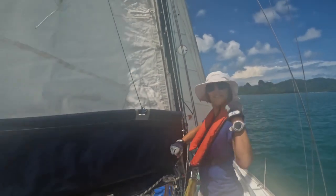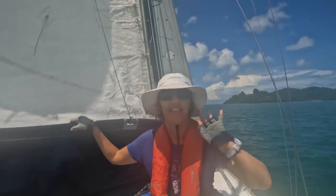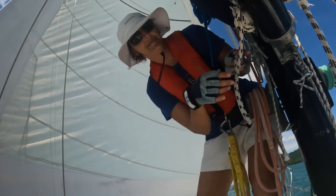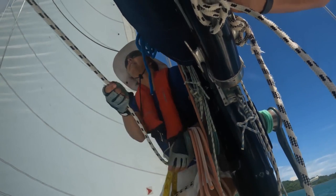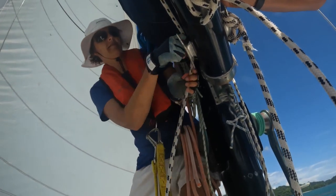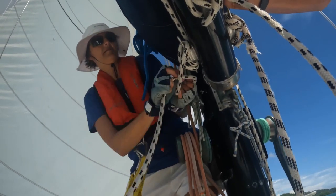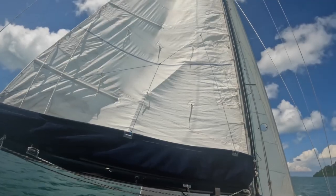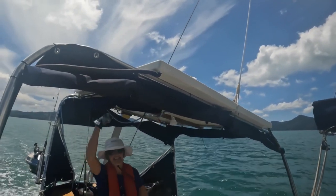Step 2 done — we might just survive this! Step 3 is the other reefing line — clean them up well. Step 3 complete. Nice, sailing on reef 1 — good job, Captain!